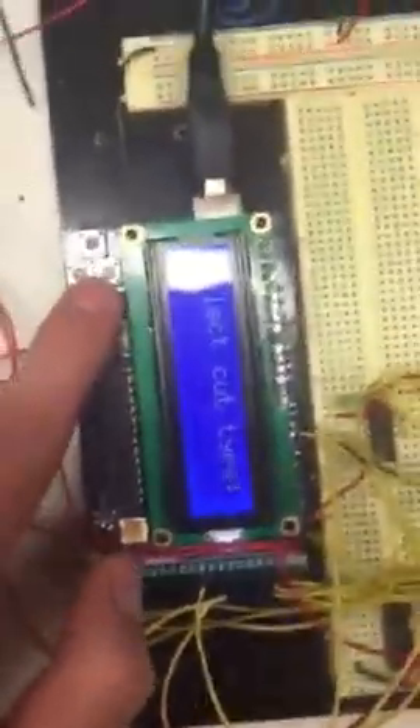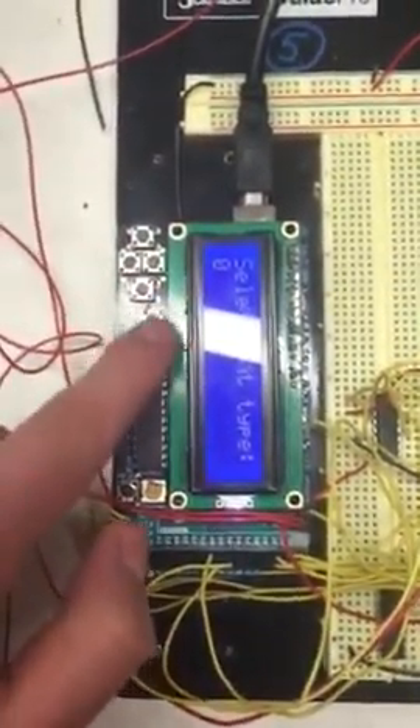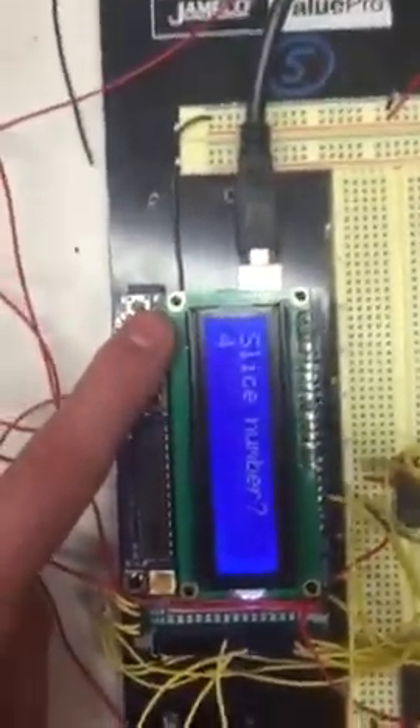We go to the LCD screen and as you can see it says Select Cut Type. You can press the right and left buttons to change the pattern number, but for this demo we only have one pattern and that's on zero. It says Normal Cut Chosen, and then you can choose your slice number.